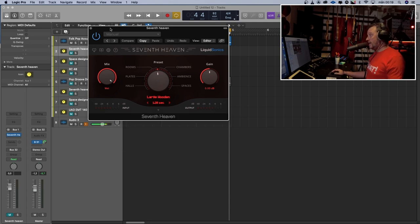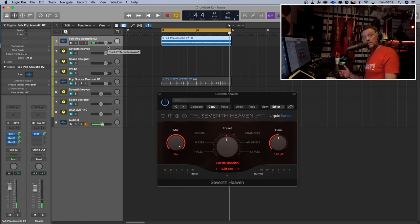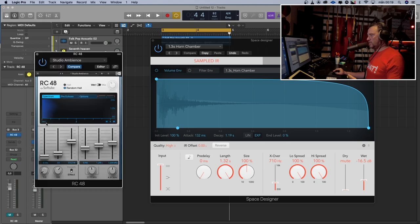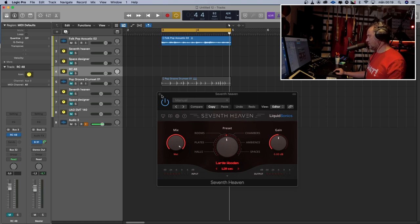What I've done here is put some Apple loops into my session, so we have an acoustic guitar. I sent that acoustic guitar to three different reverbs — three different good reverbs. I tried to adjust the reverbs roughly the same; they are all at 1.2 seconds. So we have the 7th Heaven, a Space Designer from Logic, a convolution reverb, and an RC48, which is Native Instruments' Lexicon emulation. Let's see what the differences are between those reverbs.